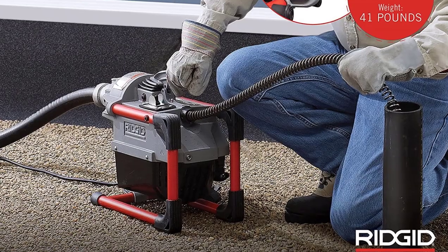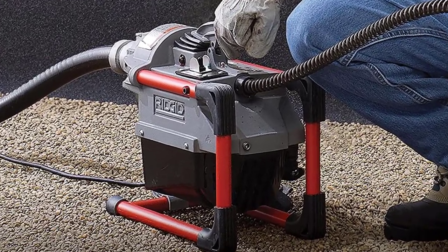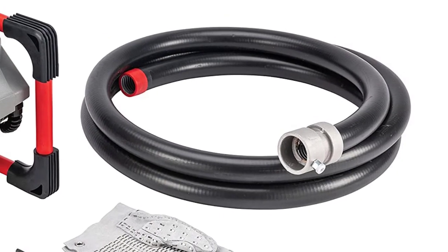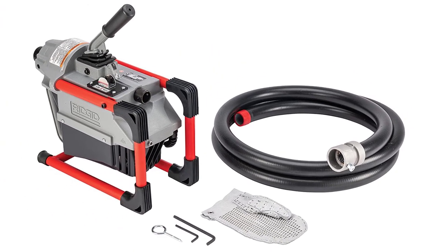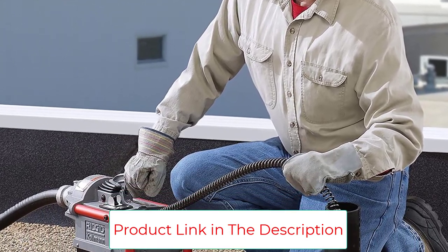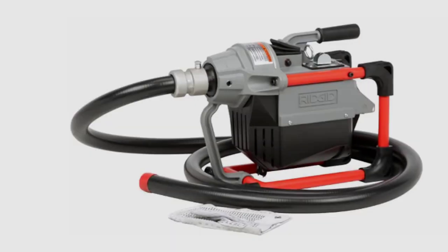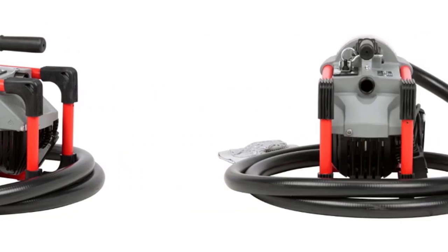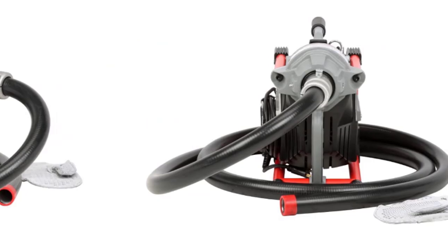Removal of two bolts allows for easy access to jaw sets and belt drive for cleaning or replacement. The compact design allows for storage in vans, while the rear handle offers easy carrying up ladders, making it ideal for septic tank vacuum truck operators and rooftop vent stacks. The machine maximizes operator control to instantly stop rotating the cable and allows easy cable changes to increase capacity and versatility. It includes a 120-volt sectional drain cleaning machine, a 15-feet-long rear guide hose, a drain cleaning mitt, and a cable decoupler.